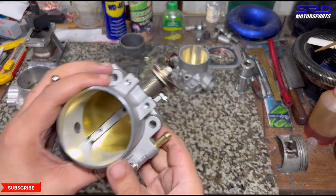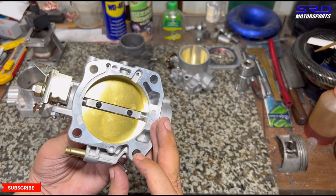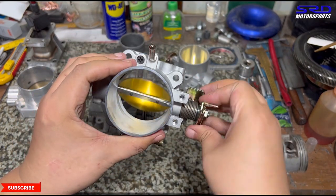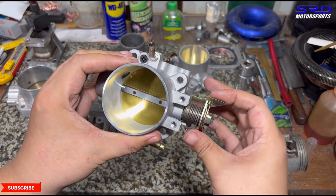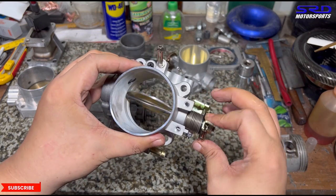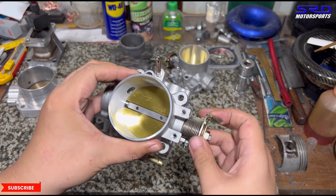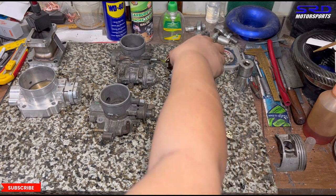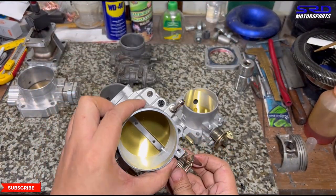Let's show you the cast style 70mm throttle that we carry and use. It's actually pre-adjusted, but we always double check no matter what to make sure it's good and doesn't change along the lifespan of engine use. This way it doesn't cause any troubles in the future, and we'll talk later about how to prevent it from sticking eventually.